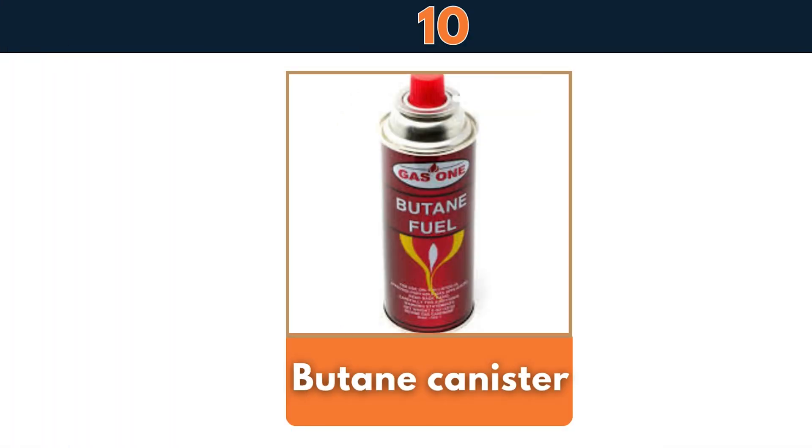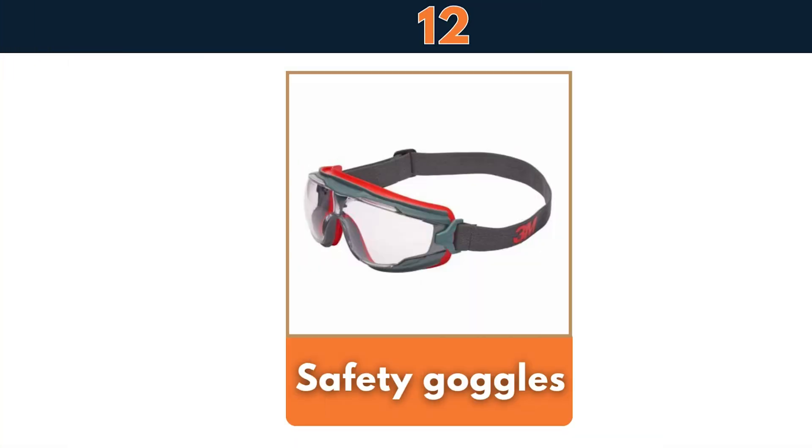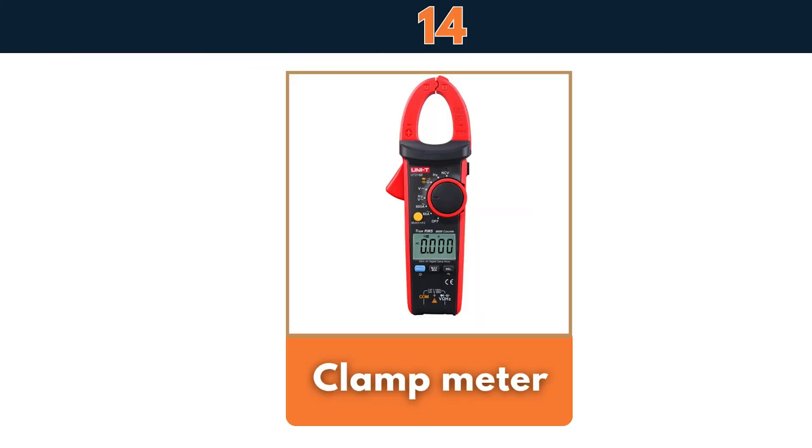Butane canister, copper brazing rod, safety goggles, Allen key set, clamp meter.